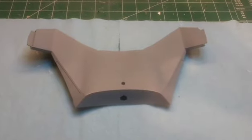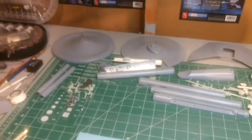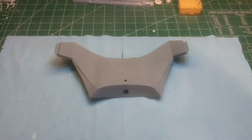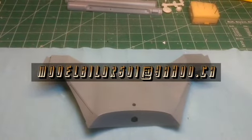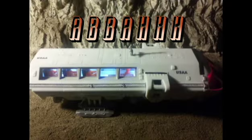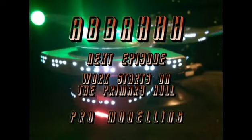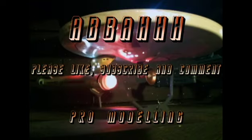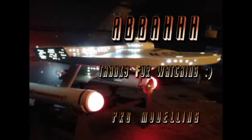That's it for this episode everyone. In the next one, we're going to be starting on the primary hull and getting that with the neck. Please like, subscribe, comment. And if you have any questions or you want me to do some commission work for you, please contact me at modelbuilding501 at yahoo.ca. Don't forget to check out my online store — the link is down below. We'll see you next time.